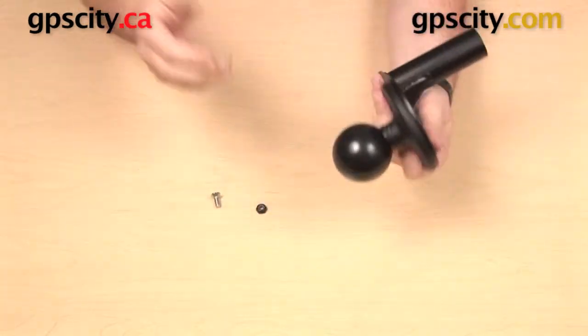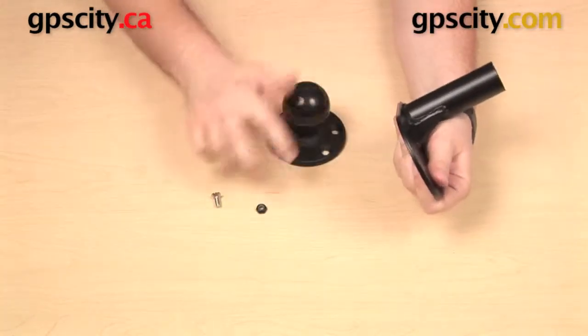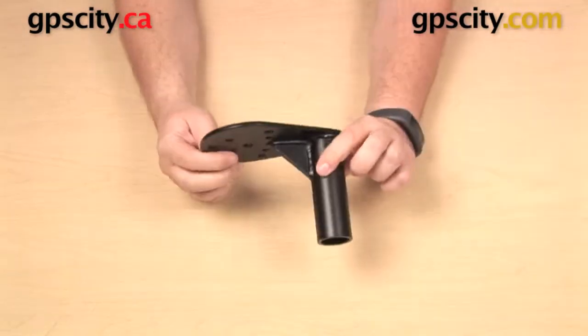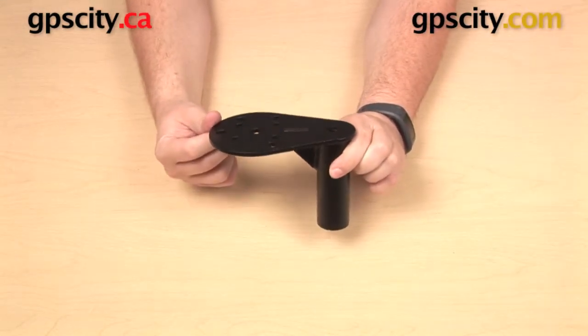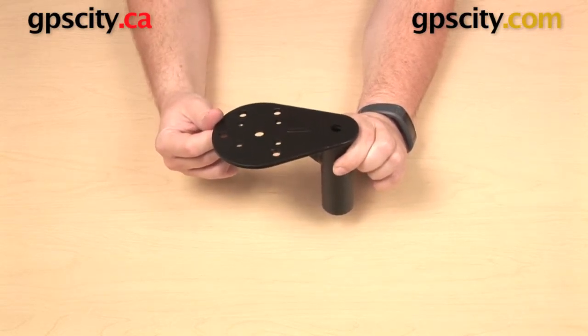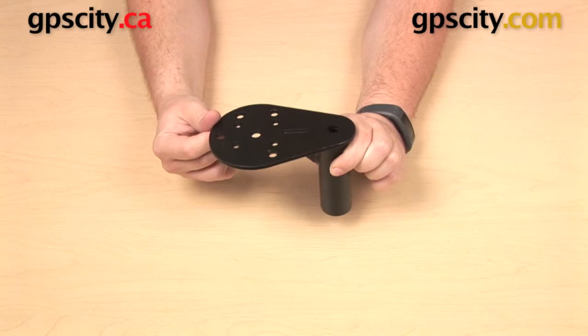Again, that's only if you're using the included hardware with this plate — you are of course welcome to supply your own. So that is a quick look at some of the uses for the RAM-VP-TTMF series of top male telepoles with flange.